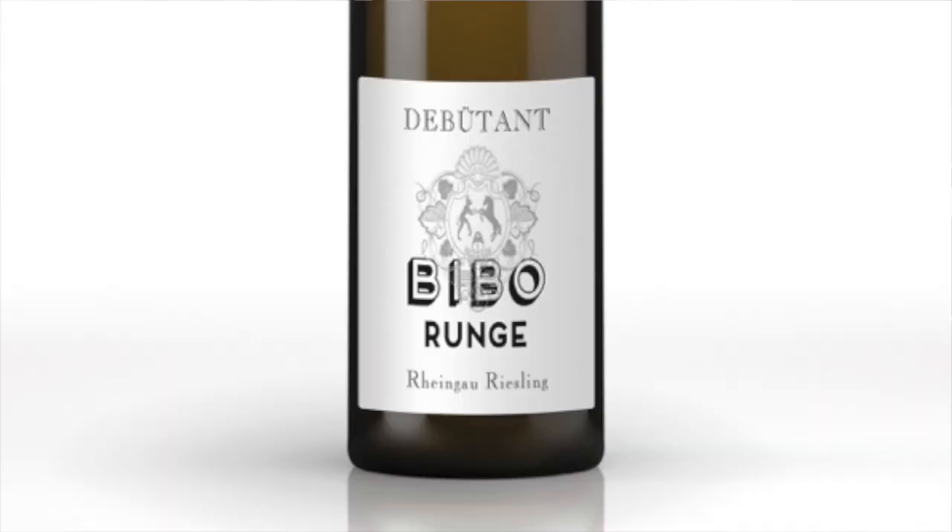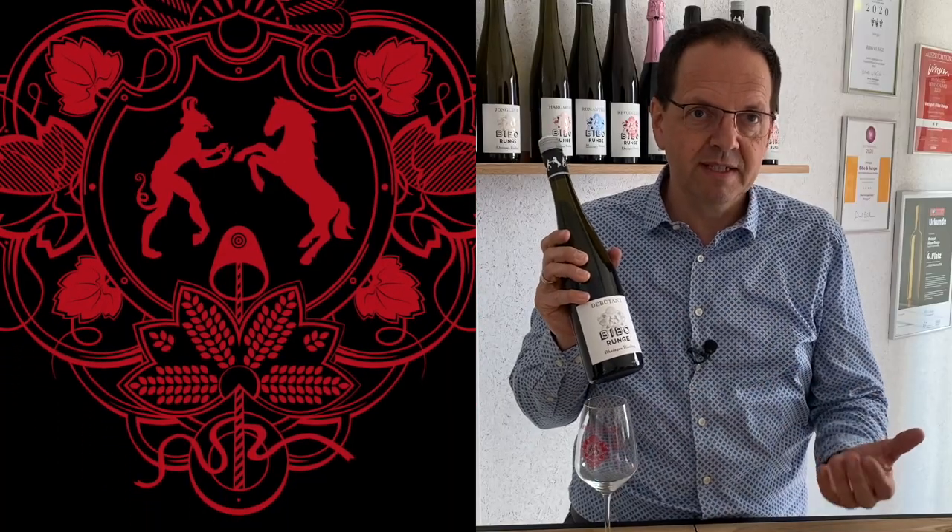I want to present to you today our Debutante. Our Debutante is our starter into the premium class, because we only produce premium wines.